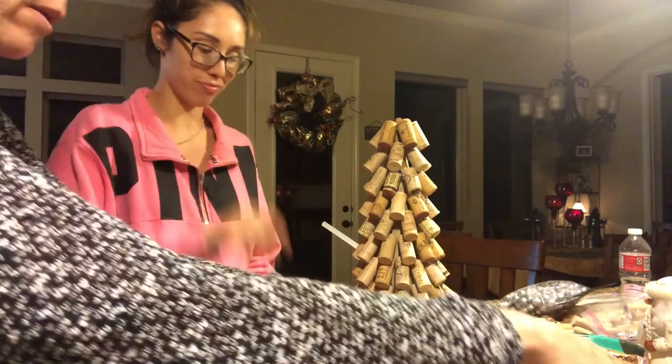Guys, we did it! We finished! Look how cute! It's seriously so cute — look at our little tree, so stinking cute. I think we're gonna have to do more crafts. No, I don't like crafts. She got burned like four times and I swear I popped like four abs because I was laughing so hard. She got like third degree burns on her chest and on her fingers — it was so funny. Merry Christmas!